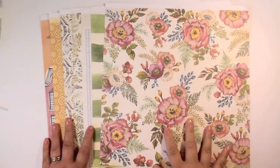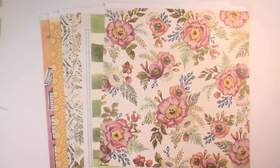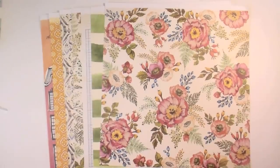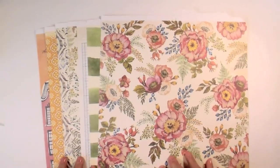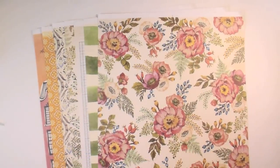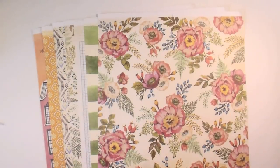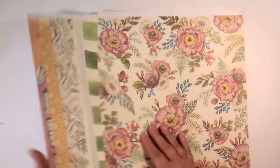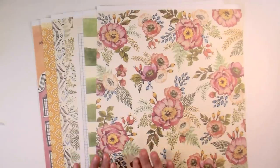Hey everyone, it's Amber, and thanks for coming back to my channel. Today we're going to do another video in my mini series of using up your paper. This is another use-up-your-12-by-12 paper video — it can be double-sided or single-sided. Today I'm using some 12x12 single-sided paper, and I'm going to show you my favorite paper pad of all time — besides the Le Cirque collection by Graphic 45, this one is a very close second.